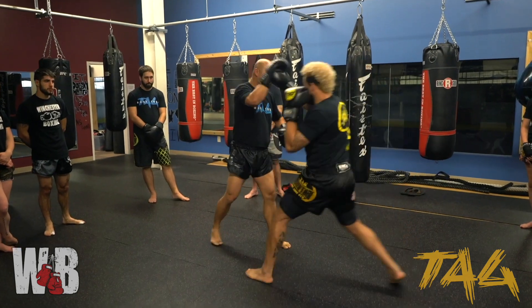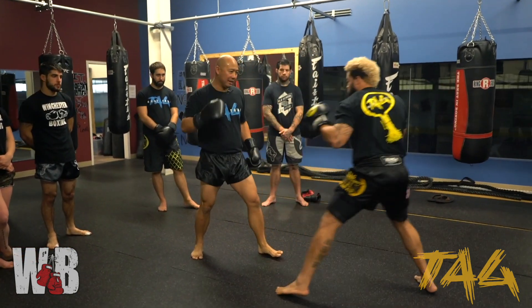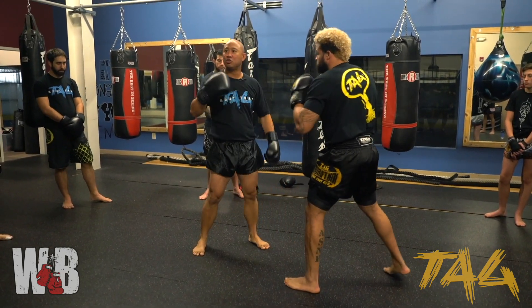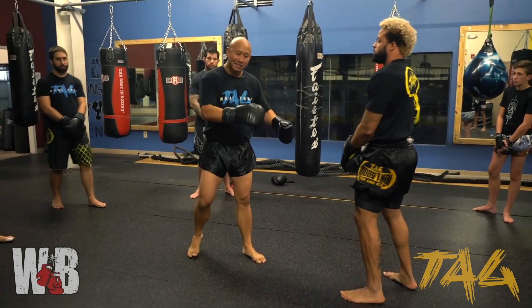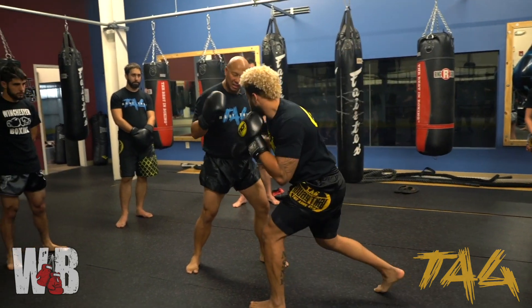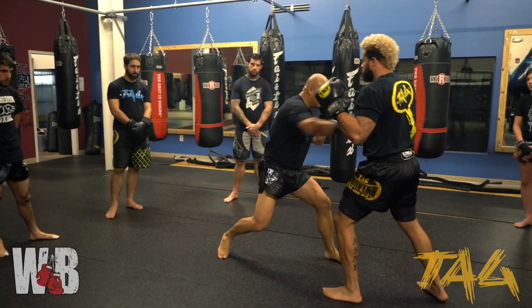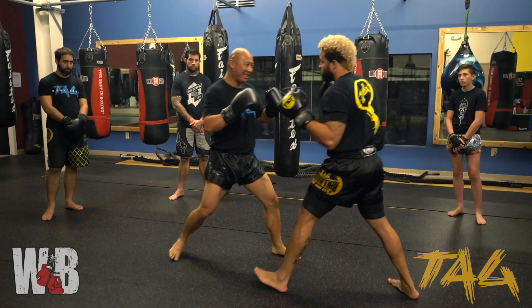Back in the stance, he goes — boom, boom, boom, boom — there we go, good. And you start to change the timing. But as he hits, as the pad holder, I'm going to step back a little bit so he reaches out, to go — okay, so as I go and then I hit.